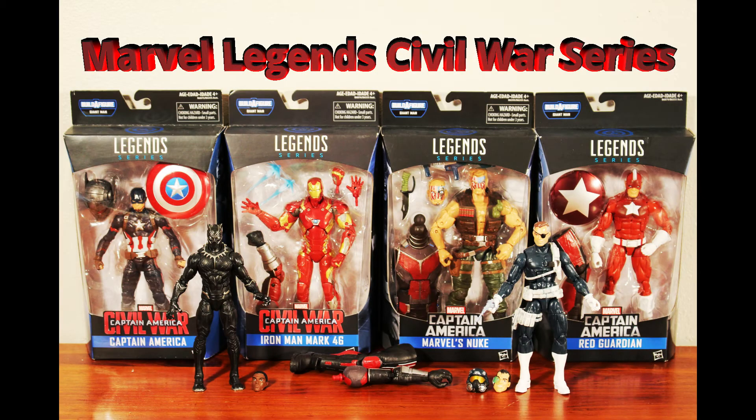Hey, this is Ross making another Marvel Legends video. This video is about the Captain America series of the Giant Man Build-A-Figure from 2016. This is the second of three Captain America sets that came out around the Civil War movie. Now I'm going to take a look at the figures and the Giant Man Build-A-Figure.